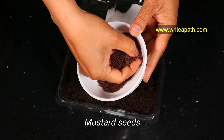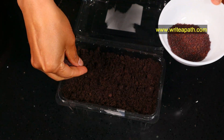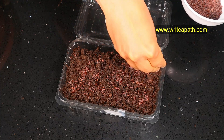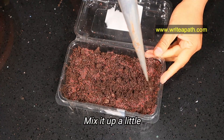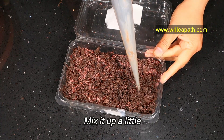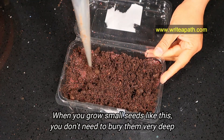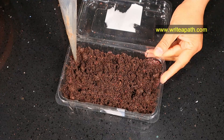First, I'm going to sow the mustard seeds. Just sprinkle the mustard seeds over the soil. Once you are done, mix them up a little bit in the soil like this. When you grow small seeds like this, you don't need to bury them very deep — they are great with surface growth.